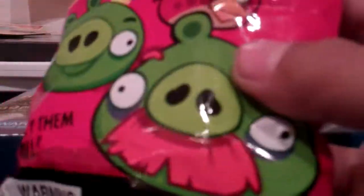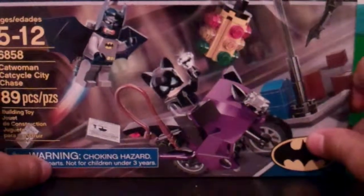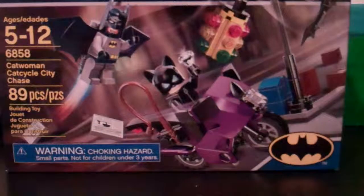Hello everybody. Today I got this at Target. I got Angry Birds Erasers and new Batman Lego. First, let's open the smallest and then the biggest.